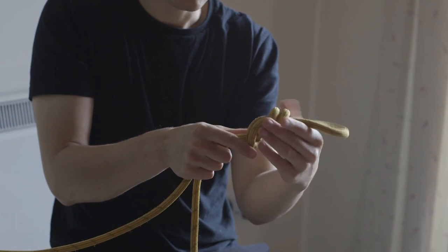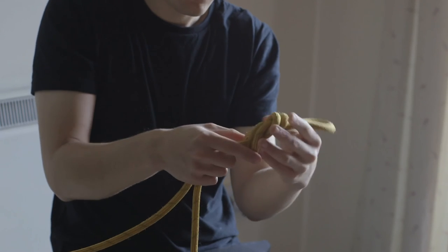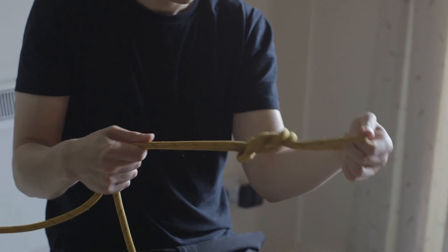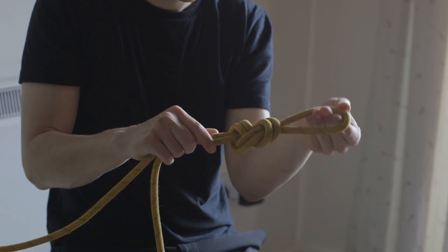And it's a little bit less faff than using an alpine butterfly. It's a very simple knot, very good and easy to tie. There you go — there's your figure 8 on a bight.